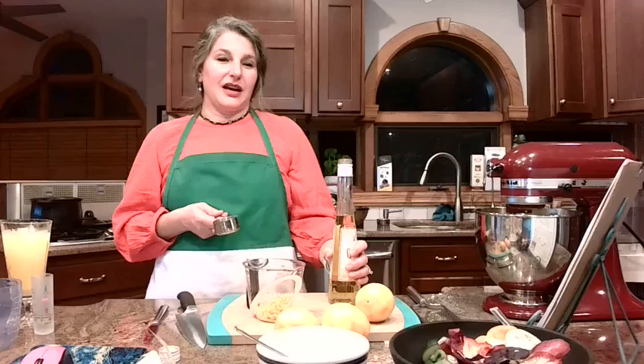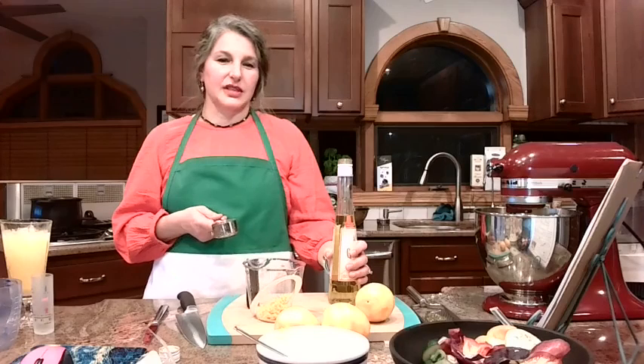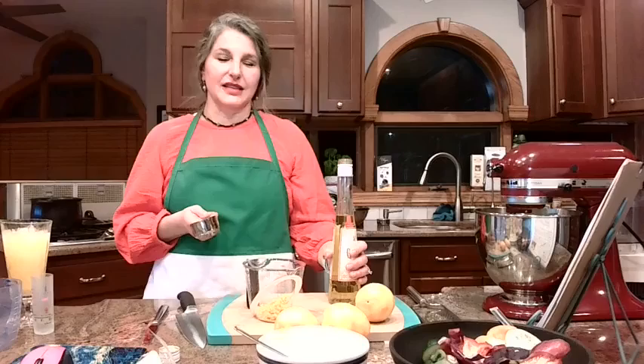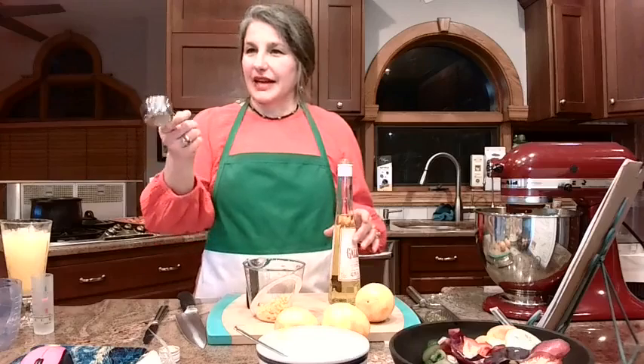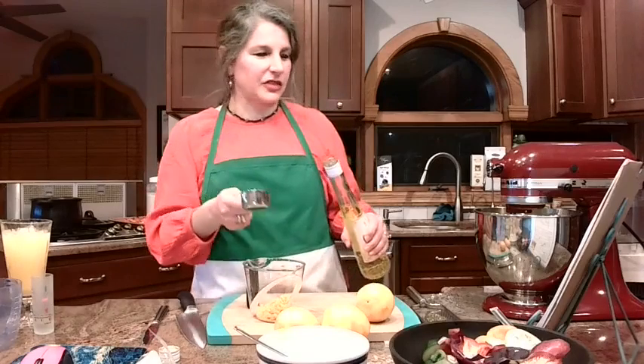Probably yes for the high altitude adjustment. I'd be guessing so I don't want to guess. I'm sure there is one. We'll look this up and get back to you in just a couple minutes.